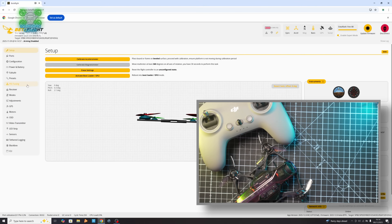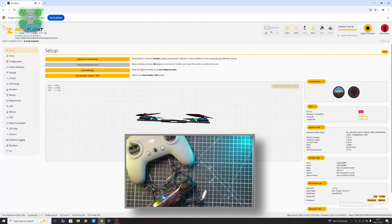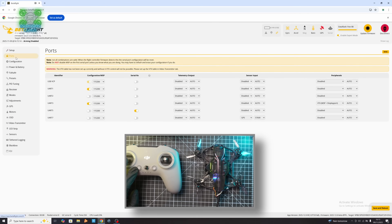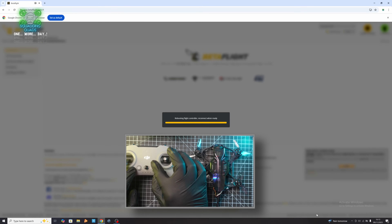The first thing you want to do is go into your Presets and load your backup — the Speedy Bee Mario backup you saved earlier. My advice: unless you know what you're doing, don't flash 4.6, just flash 4.5 or a normal version of Betaflight. Next, go into the Ports tab, deselect Serial on RX5, and select Serial on UART number two. Hit Save and Reboot.